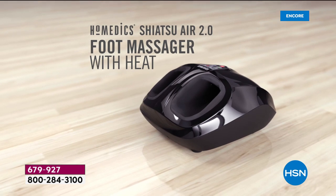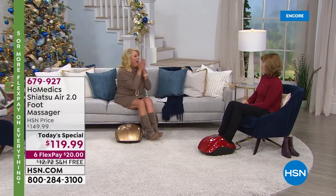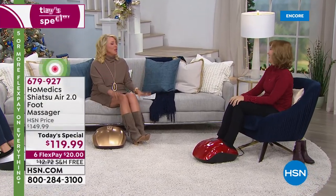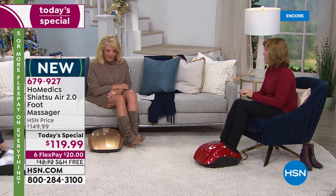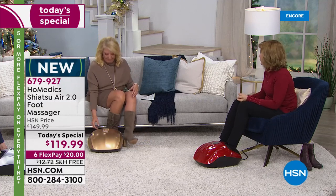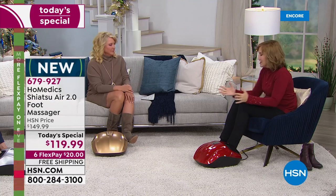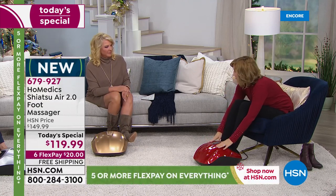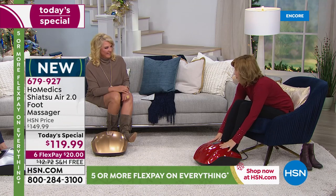Lisa, welcome back. I'm so happy to be here. I'm so glad you're here in those shoes — cute boots, but the heel's about four inches high, and they've gotta go. It's the first thing you do when you go home: you take off your shoes and want to rub your feet, except your hands are tired. So this Homedics Shiatsu Massager can do all that work for you.